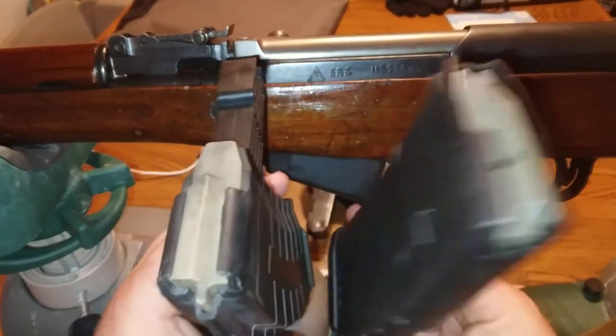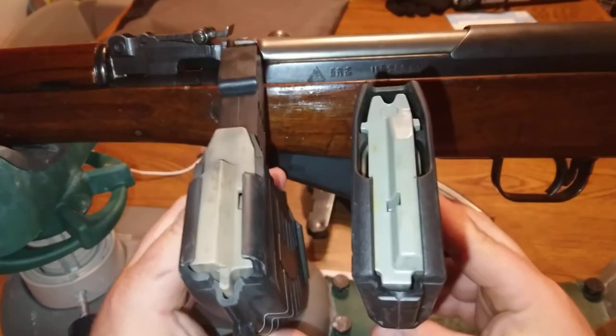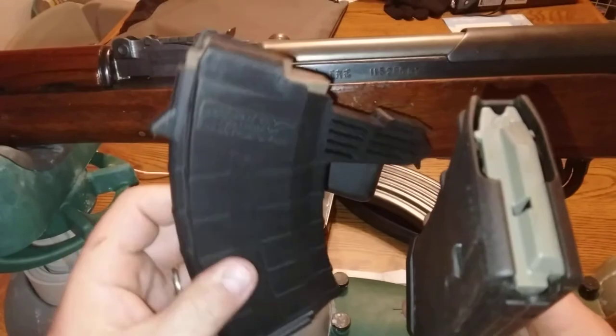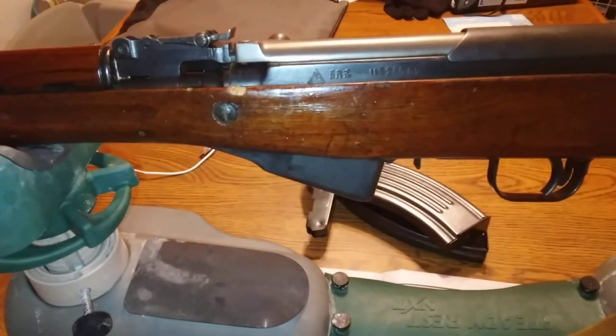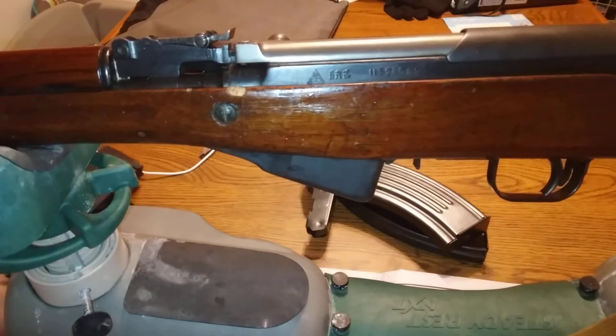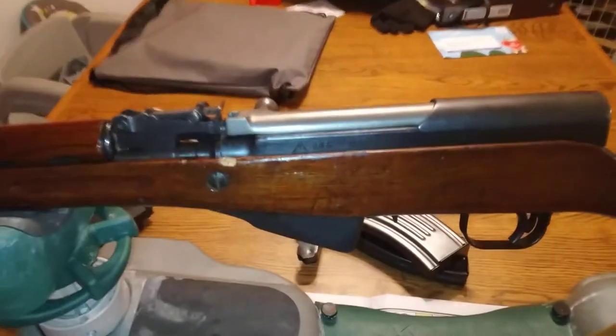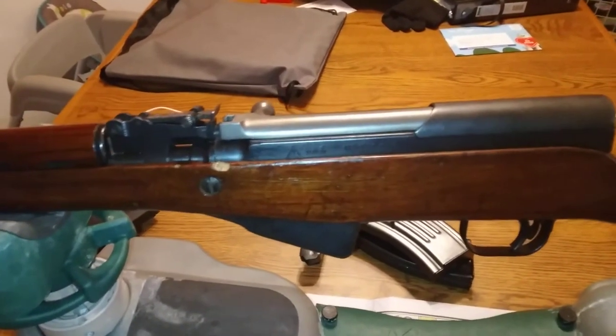Just for reference before we get started: the right magazine is a 5.56/300 Blackout, and the left one here is the SKS round, the 7.62x39. Anywho, we're gonna go ahead and get started. I'm gonna try to keep it in the gun frame here - it'll make life a lot easier.